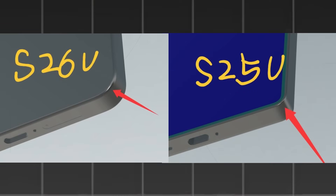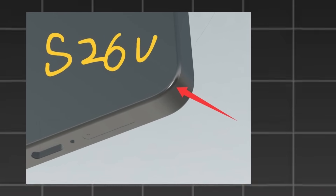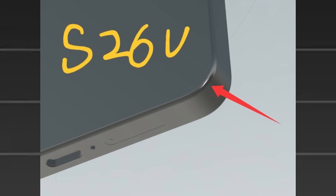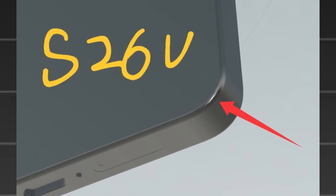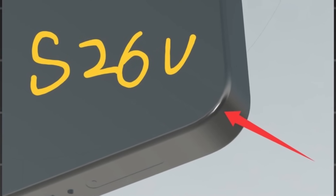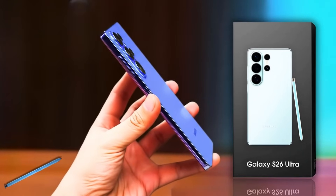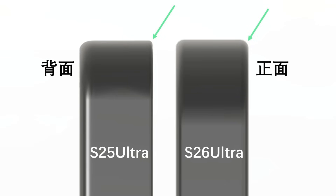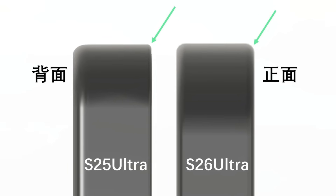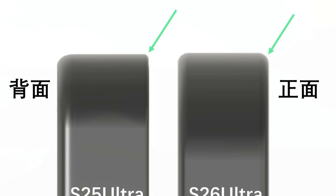When compared to the Galaxy S25 Ultra, the new S26 Ultra shows subtle yet noticeable changes in its frame design. The middle frame on the front is now more rounded, unlike the sharper, boxier edges of the S25 Ultra. This should make the phone more comfortable to hold while still keeping the premium flat design Samsung introduced with the S25 Ultra. From side-by-side images, the corners of the S26 Ultra look smoother and less aggressive — a small adjustment that could improve the overall in-hand experience.